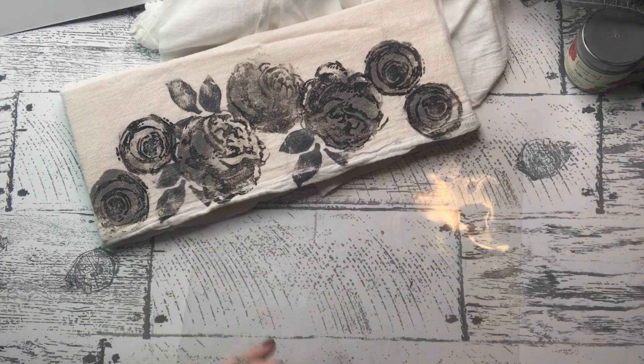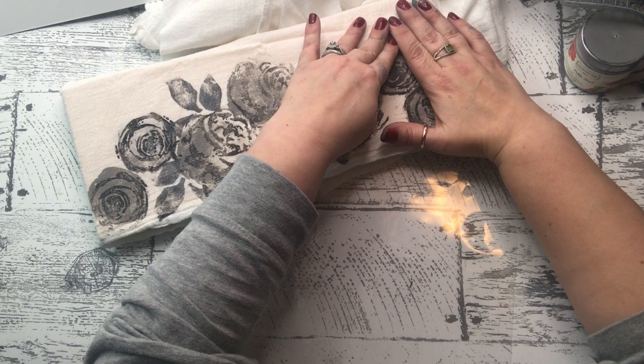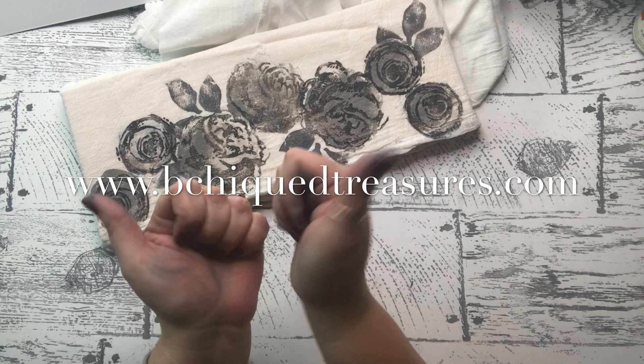Besides not having patience, I don't like ironing these for myself because where it overlaps or doesn't lay flat, it gives an extra distressed look and I love that. Just a quick reminder, our website is www.bechictreasures.com — please hit that thumbs up, subscribe, and head over to our website. The newsletter will get you 20% off if you've subscribed, and we will respond with a discount code.